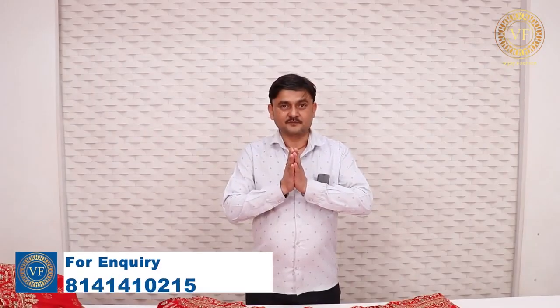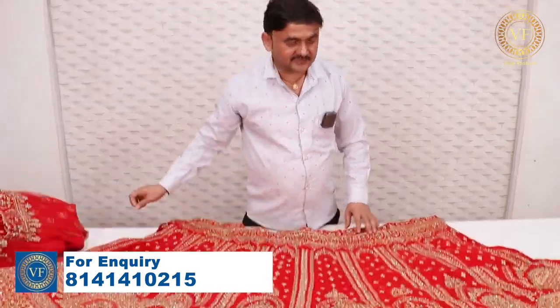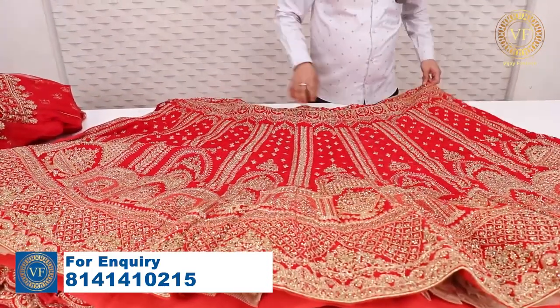Hello friends, I am Jitendra. I have brought you a collection of dhulhan collection. This is the season of dhulhan. I want to show you all the items for the dhulhan.